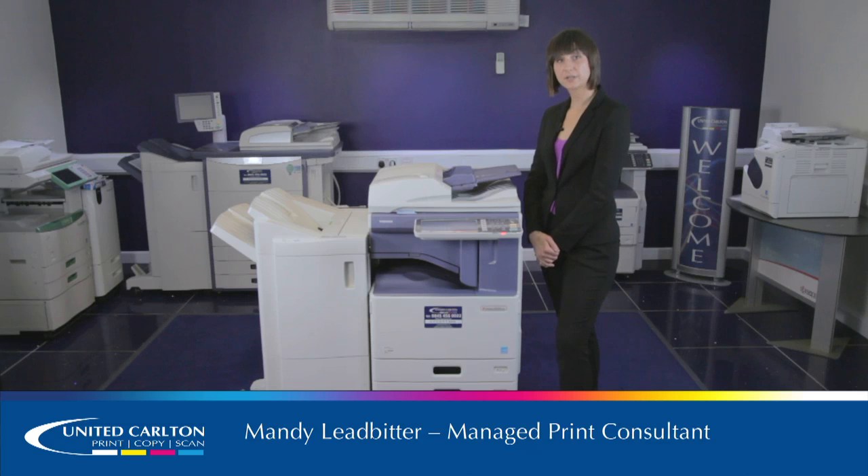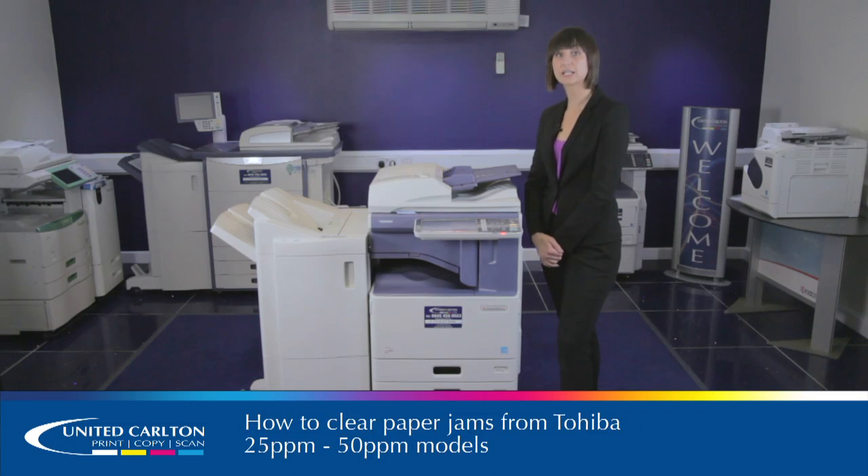Hi, my name's Mandy. I'm a Managed Print Consultant for United Carleton. In this demonstration, we'll be showing you how to clear a paper jam on the Toshiba E-Studio 3555 to 5055 range.